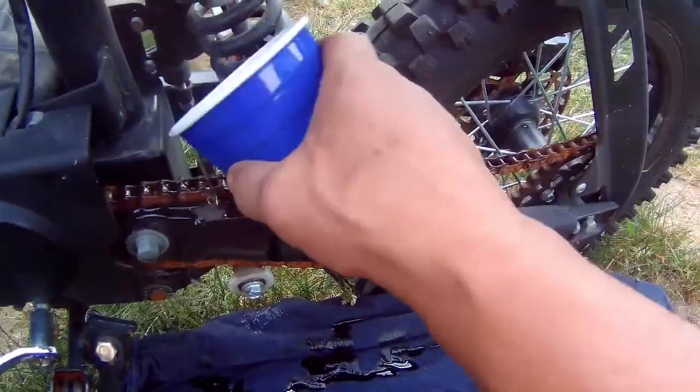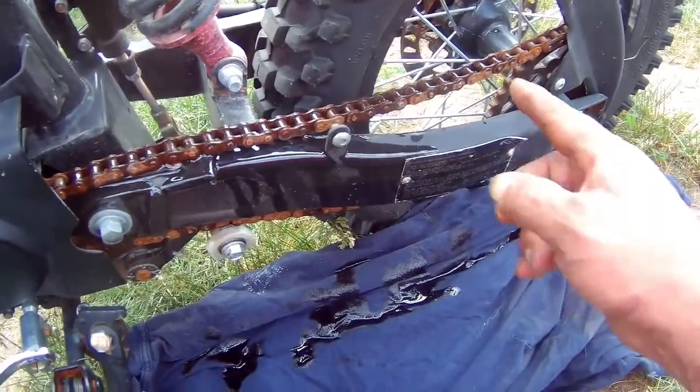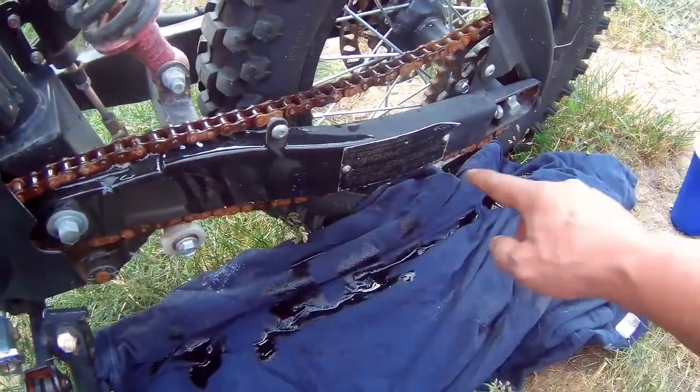And then I'll just wipe this off a little bit, so when I ride the bike it'll spread all over the whole chain.